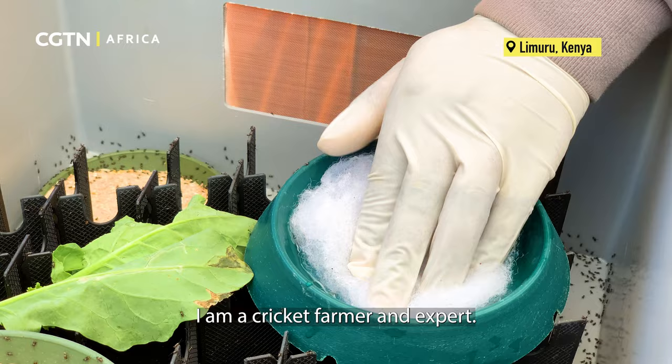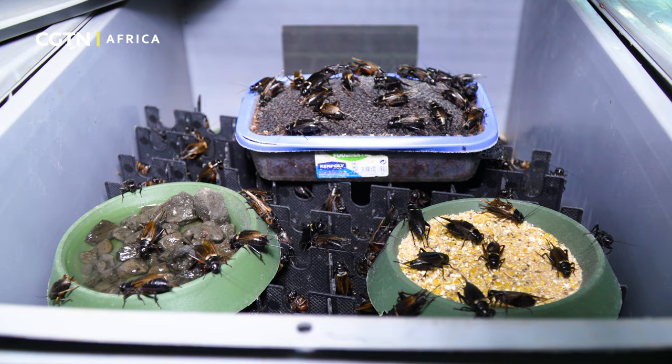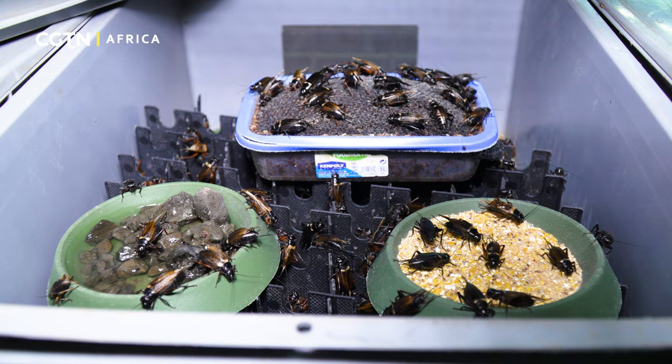My name is Dennis Oweru. I am a cricket farmer and expert. I work at InsectiPro as a cricket farm team leader.